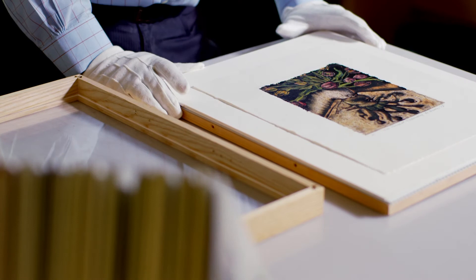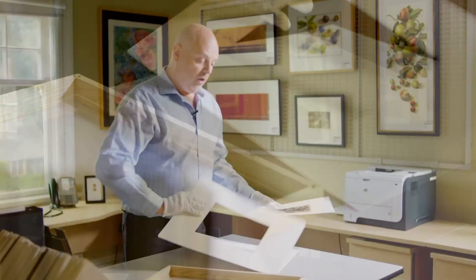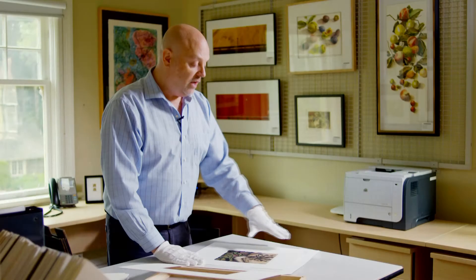What I'd like to show you today is just an example of how we mat and frame an artwork in an art museum. We've taken our artwork here, which is a nice print, and we've created a window in the top of our mat board. We're placing it into photo corners, which creates the foundation for the artwork so that it won't slip or slide in any way. The window on the top protects it from the glass.